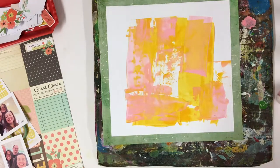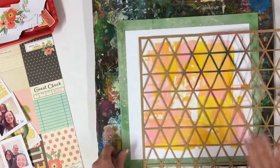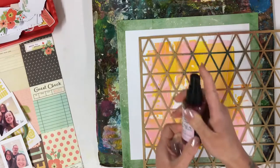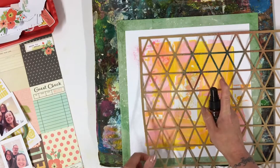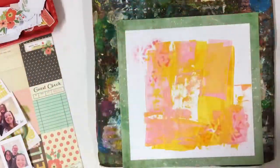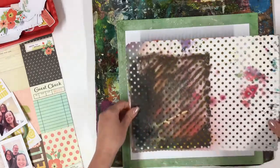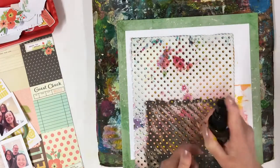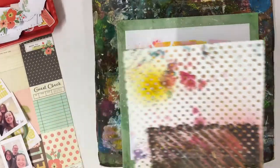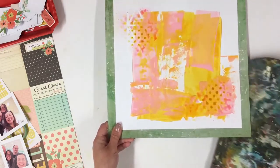Now let's work on these triangles — I like these, they're fun aren't they? I am using the Tim Holtz Distress Stains. I can still see those pencil marks so I will rub those out a bit later. Let's have a few dots. These are so handy. I love keeping these pattern papers that come in a kit as stencils to use. So there we go, and I am going to dry that off now.